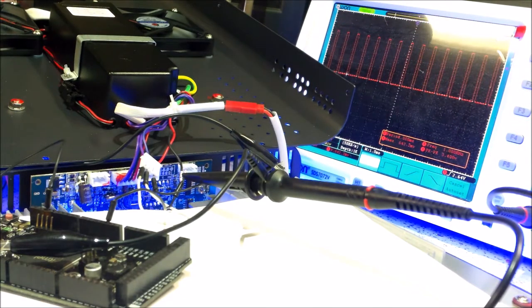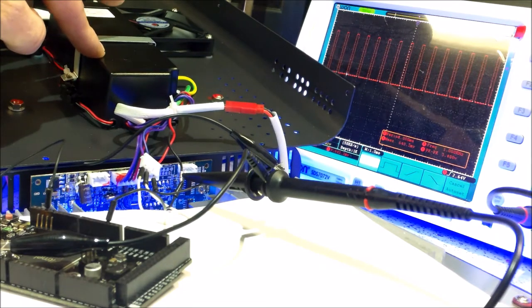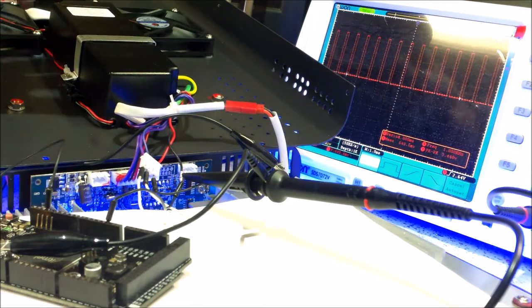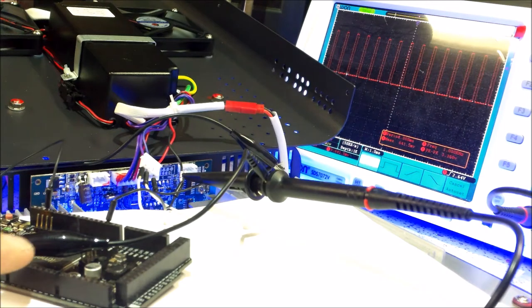It appears what they're actually doing to drive these LEDs is using 3.3 volt PWM. The max I get on the scope when I have it all connected is 3.3 volts, so that's why I went with the 3.3 volt Arduino.